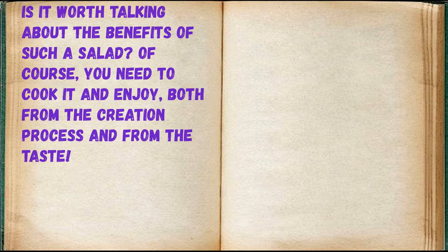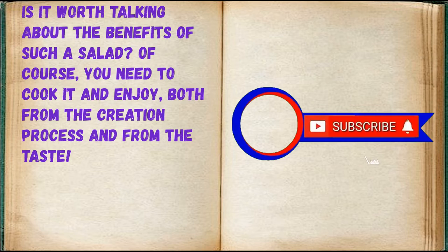Is it worth talking about the benefits of such a salad? Of course — you need to cook it and enjoy both the creation process and the result.